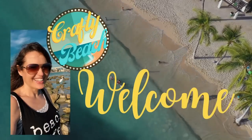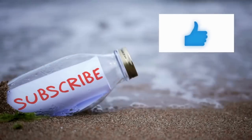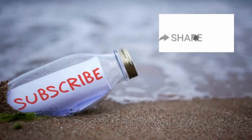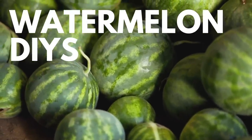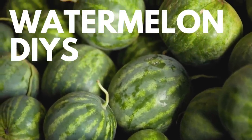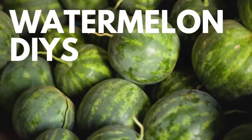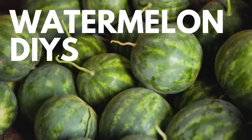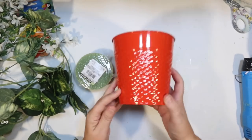Hold up, I am on my way. I'm in motion. Let's go to the ocean, yeah, let's go outside. We can hang out on the beach without freezing. Welcome to Crafty Beach. This is Julie and today I have loads of watermelon DIYs for you. We're also going to have a watermelon tiered tray DIY later on in the video. But let's get started with our first watermelon DIY.